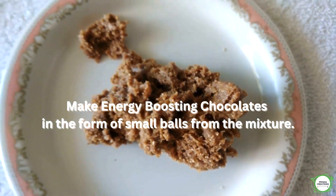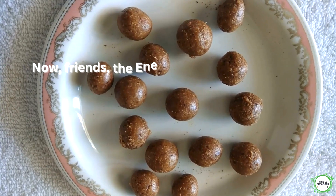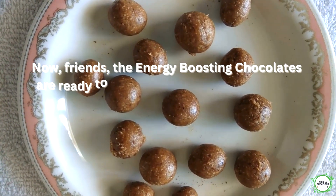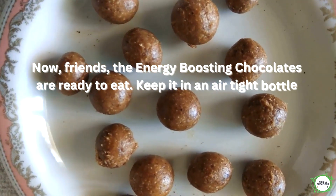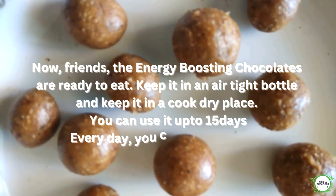Make energy-boosting chocolates in the form of small balls from the mixture. The energy-boosting chocolates are now ready to eat. Keep them in an airtight bottle in a cool, dry place.